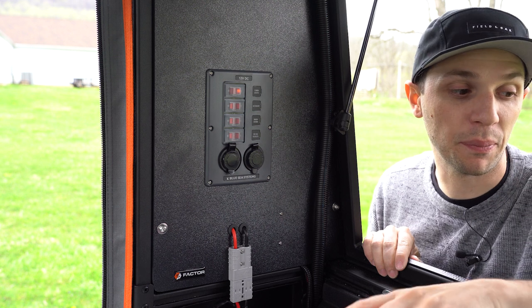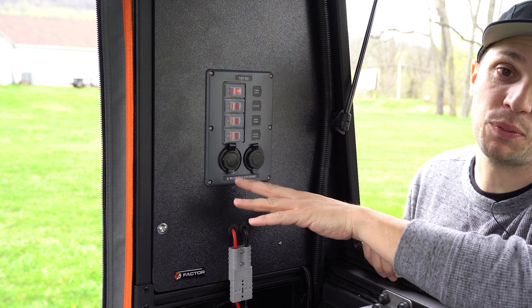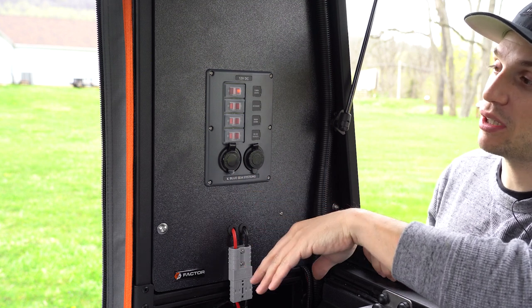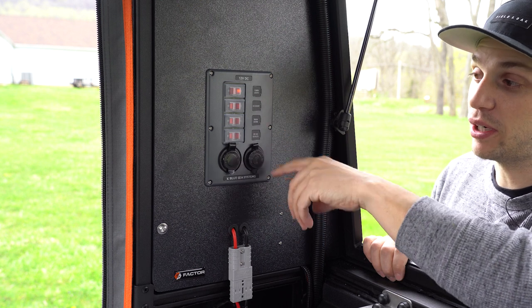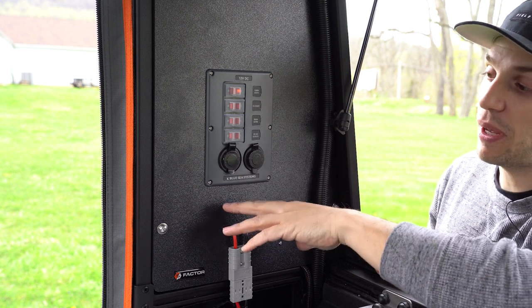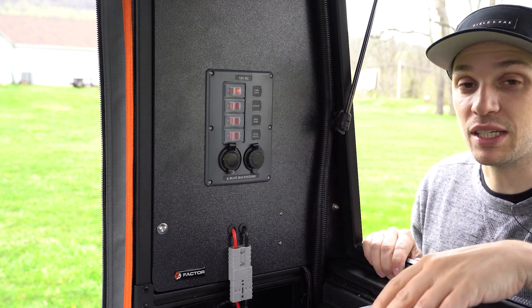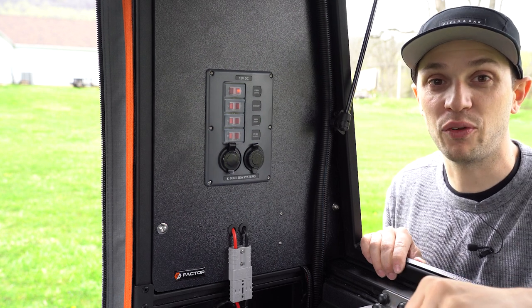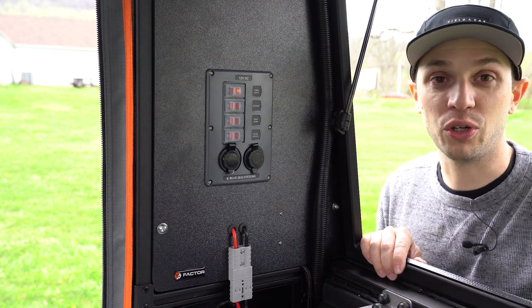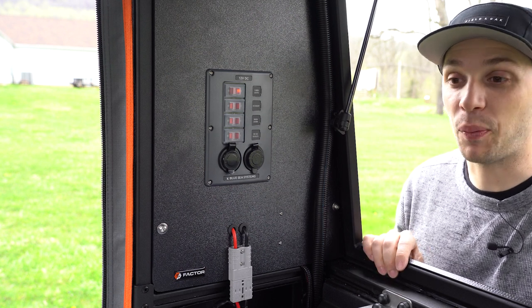Everything back here is being powered by the Goal Zero Yeti 1000X and controlled by this Blue Sea switch panel. This Blue Sea is set up to control the cabin lights, your fans, your refrigerator, and your other accessories. This panel has a 12-volt socket and two USB sockets. And what's really nice is this setup is plugged into the Sunflare 105-watt solar panel found on the top, so the Goal Zero is being fed by the solar panel the entire time — this thing is never without power.